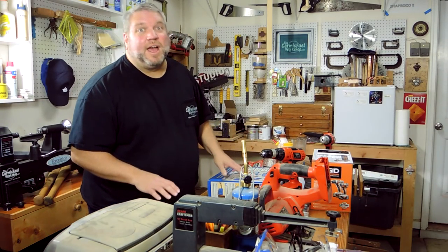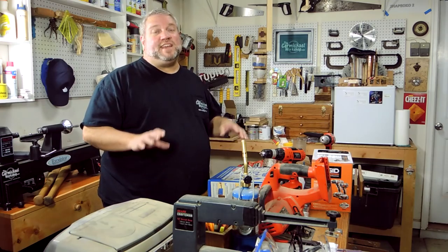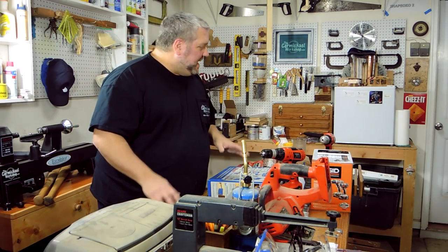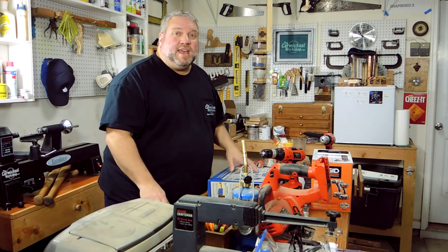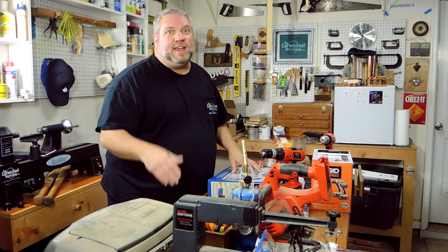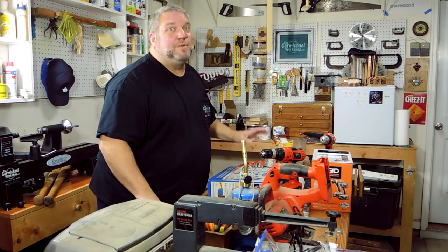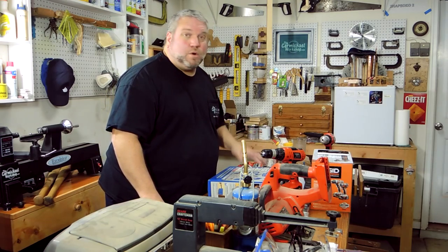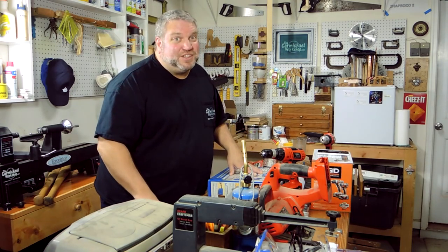Now that it's the new year I'm in cleanup mode, taking some time to get organized to start working on new projects. I need to clean off my workbench and I'm also spending time clearing off this back workbench that you guys never see because it's always such a mess. So watch for some organization projects coming real soon.